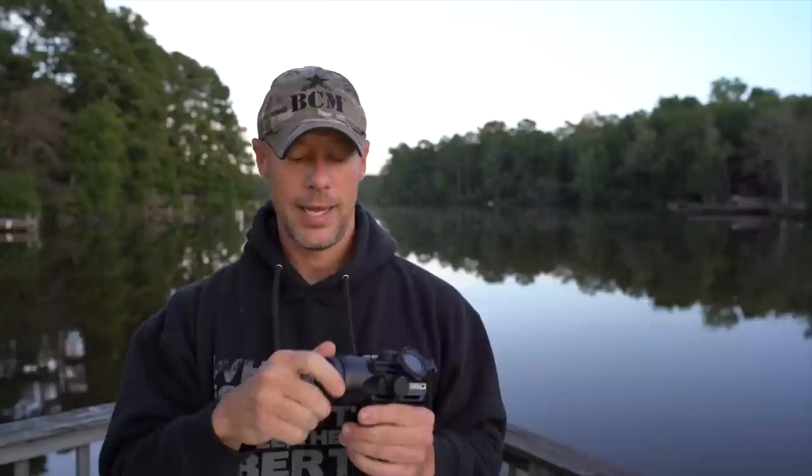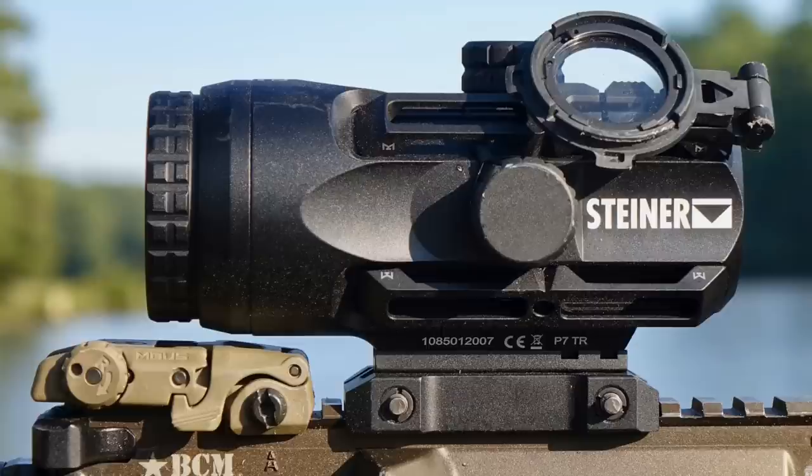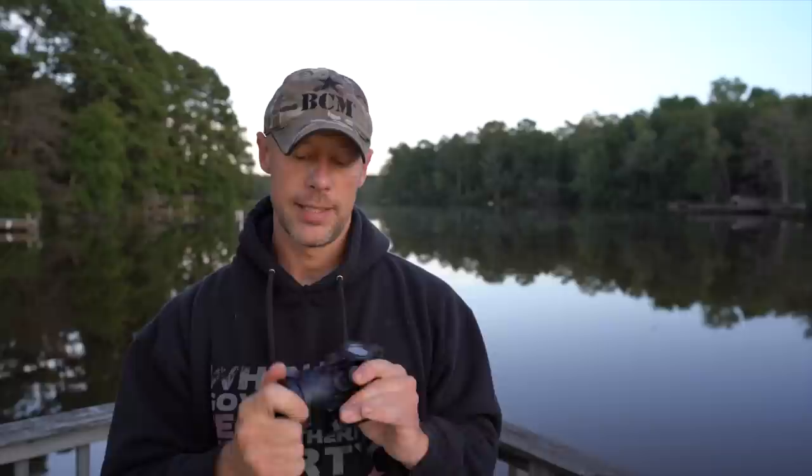What you get versus those other competitive offerings for the weight is really good eye relief for a fixed 4 power prism — it's over 3 inches, I think between 3 and 3.5 inches. Unlike some of the other competitors, you don't have to have it right up to your eye to get a good sight picture. You get a diopter, which is huge. For those of you who watched my Primary Arms Cyclops video — that's a 1x prism scope — one of the things a lot of people really like about it is the focusable diopter. It allows you to set the reticle so that it's clear to your eye, whatever your vision setting may be. A lot of prisms don't have that, and it's definitely an advantage for folks without the best eyesight.